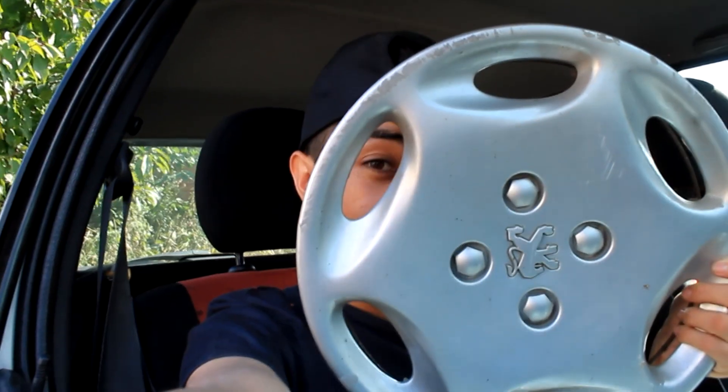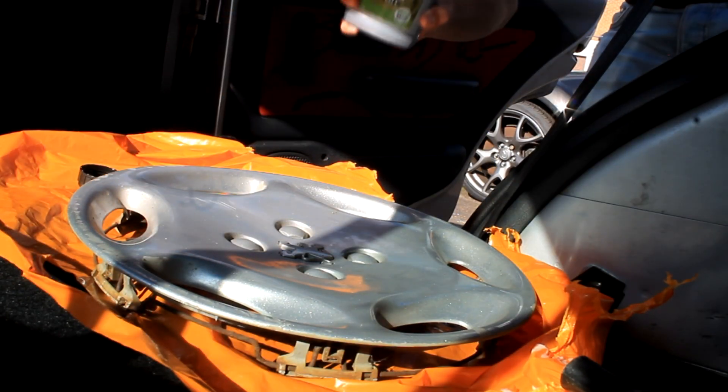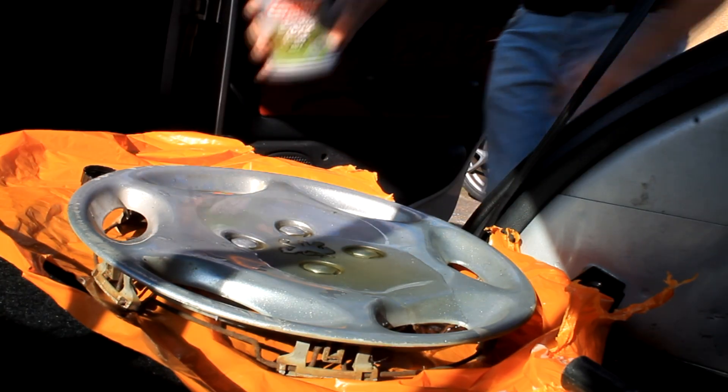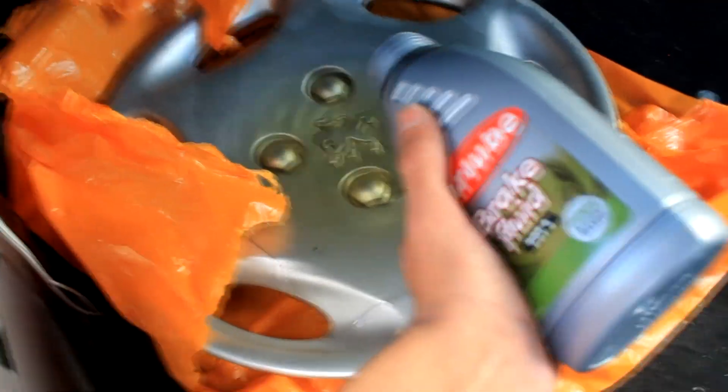I got this cover and I want to spill brake fluid on it. I don't recommend you guys trying this at home at all. As you can see I put a lot more than I should have. I'm just gonna leave this here and come back tomorrow — maybe to see if it's done any damage.